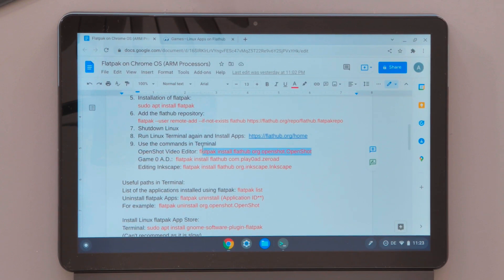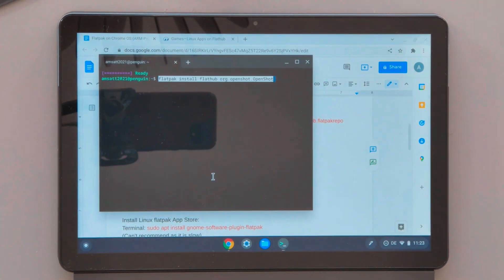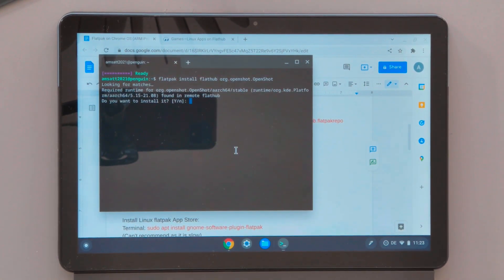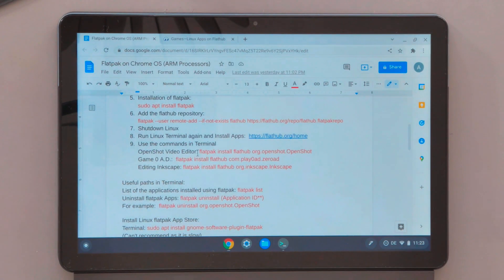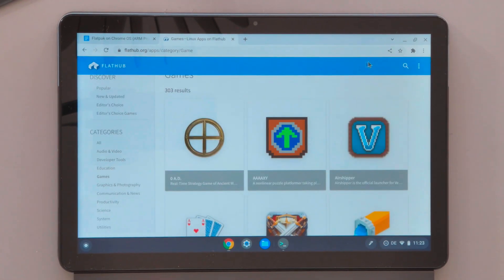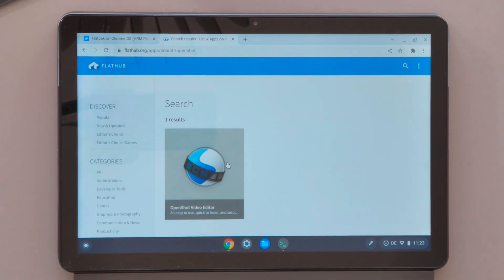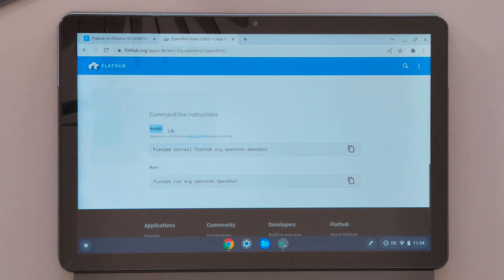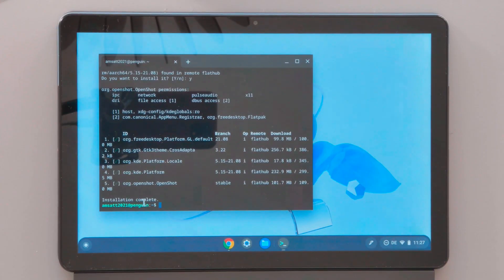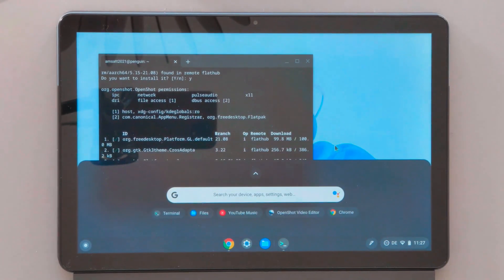I've now installed the video editing application OpenShot on our device — just copy paste the command and it will proceed with the installation. I want to show you how to find the install command on the FlatHub website. Go to FlatHub, search for OpenShot, and it will show you the application. Don't click the Install button — scroll down to the bottom where you'll find the command to copy and paste into the Linux terminal, which works better.